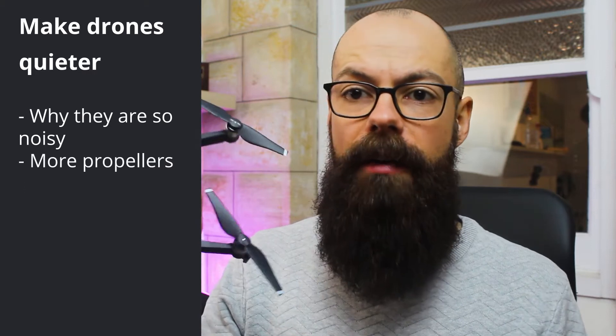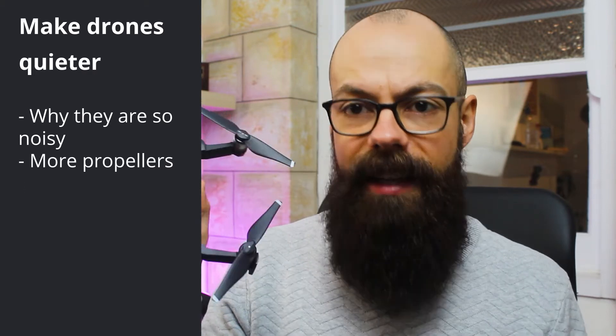So the first thing we talked about was reducing the sound by absorbing the sound that's produced by the drone, and the second way is changing the property of the sound so that it's less annoying. One thing that we didn't talk about was the fact that you can actually increase the amount of propellers. We are very used to the quadcopter — this form is very familiar to anyone who's bought a DJI drone — but there are also drones that come with six or more propellers, and that will actually help reduce the noise.